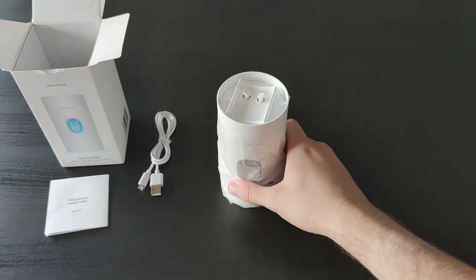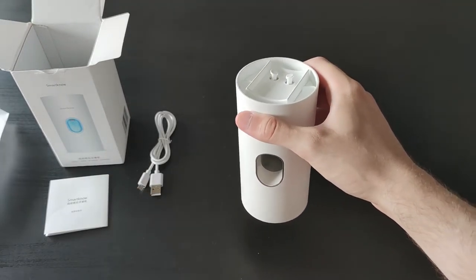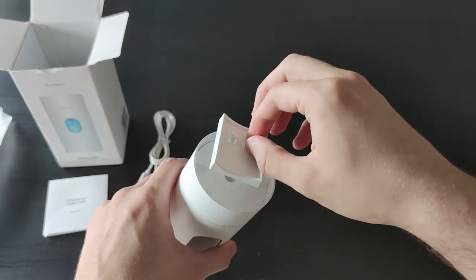Unwrapping the plastic bag we can see that there is a piece on top of the toothpaste machine. It is actually a wall holder for this device.